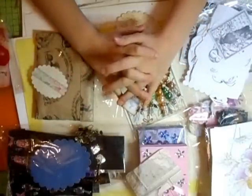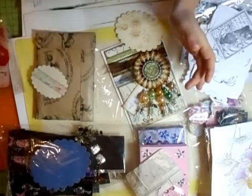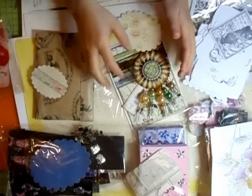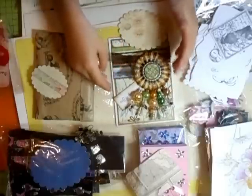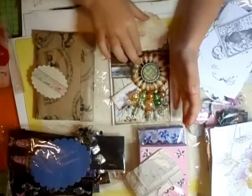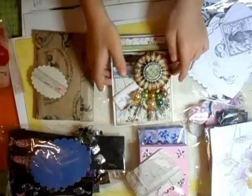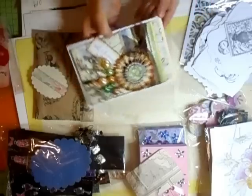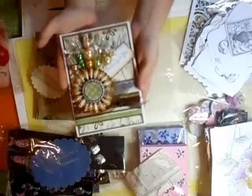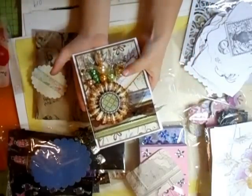Hi everyone, it's Billy May, and I am gonna show you some parcels we have got. The first one is from Mark, my Nana's friend.